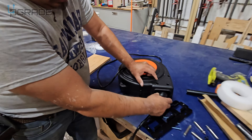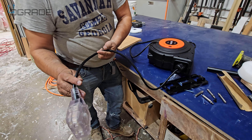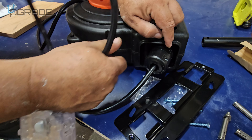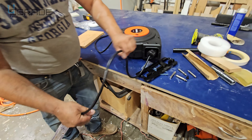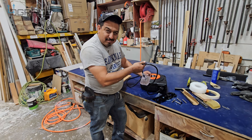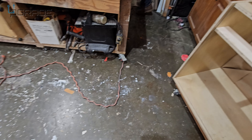Another thing it comes with — if you don't want your extension cord hanging out too much — is an adjustable depth adjuster. You just twist it and you can move it front or back so it doesn't hang too much. We decided to keep a little bit sticking out, so that's how we're going to use it.